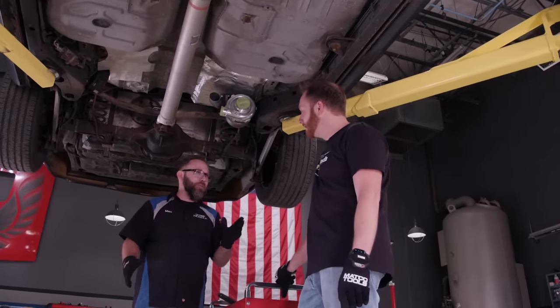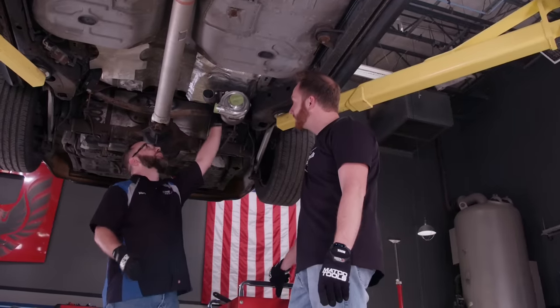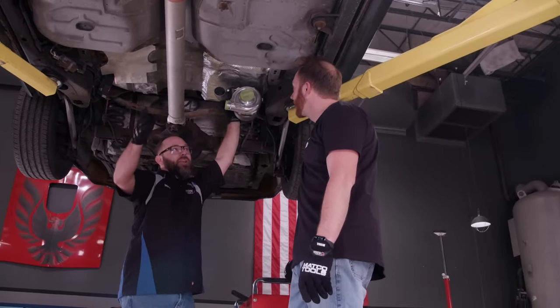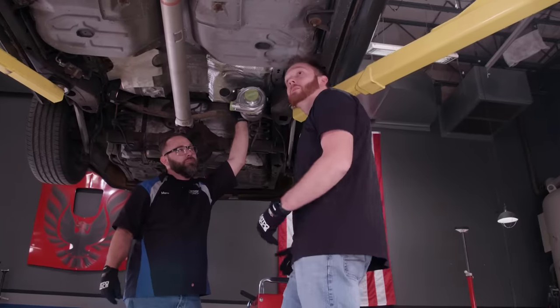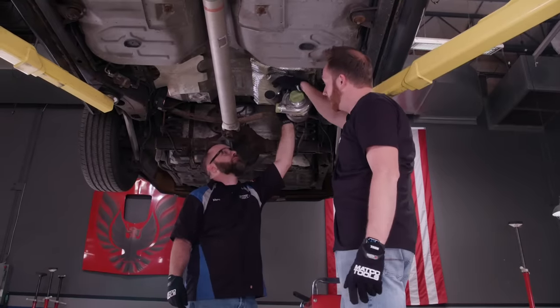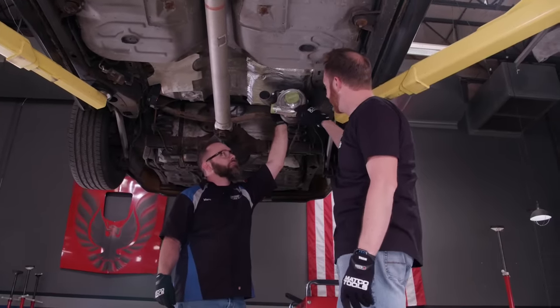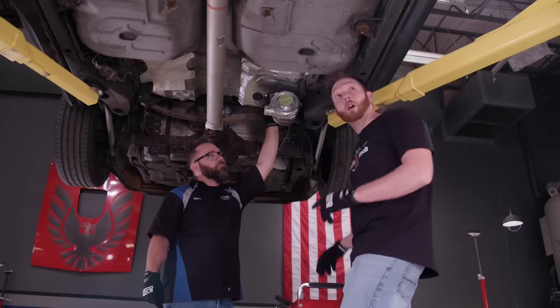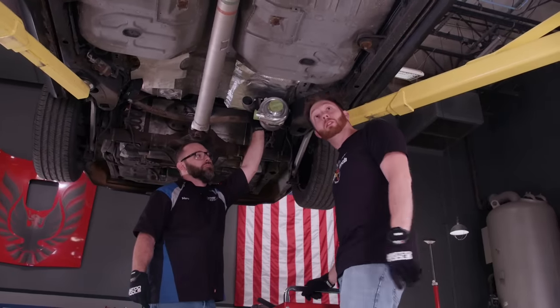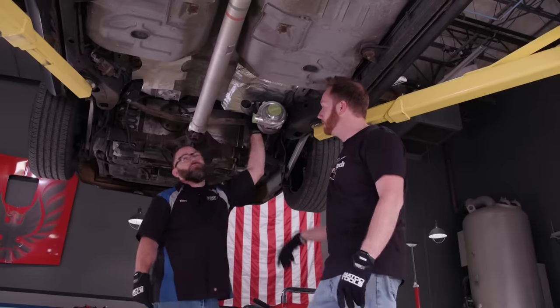I'm glad you're here because I know you've done turbo kits before. I was hoping you'd give me some pointers on how to route these tubes front to back — the hot and the cold side. It's pretty simple. All you've got to do is connect the exhaust into the turbine — that'll spin the turbocharger. Then you just got to get the fresh air from the compressor housing all the way up front, a couple of straight runs of tube, maybe a jog over.